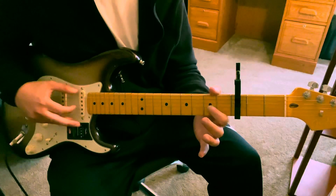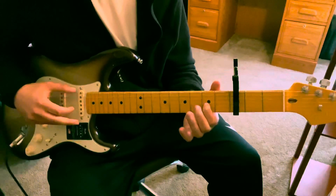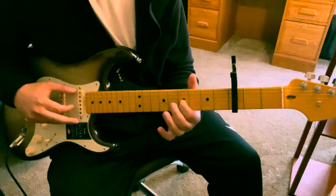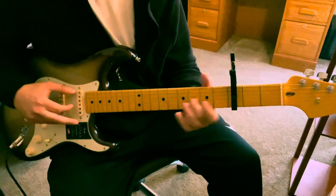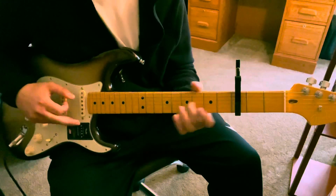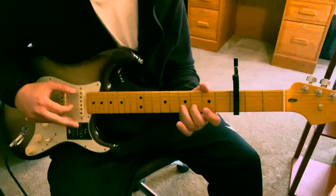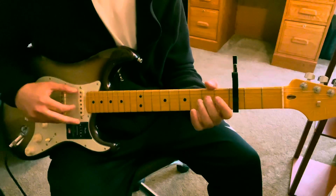And then back to the second G, open, and then second fret D. So that whole part is like this. Then it goes back to the main rhythm again.